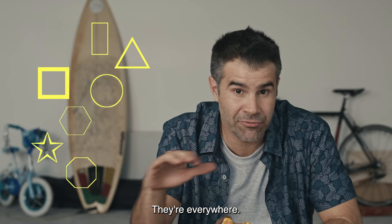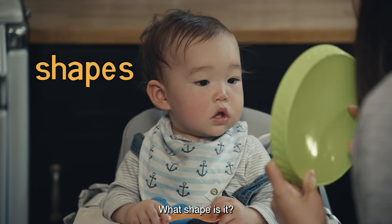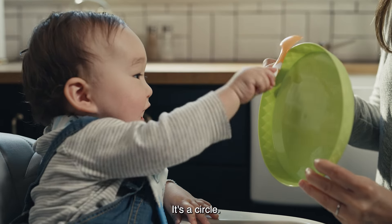And don't forget about shapes — they're everywhere. See the saucer? What shape is it? Is it a circle? It's a circle.